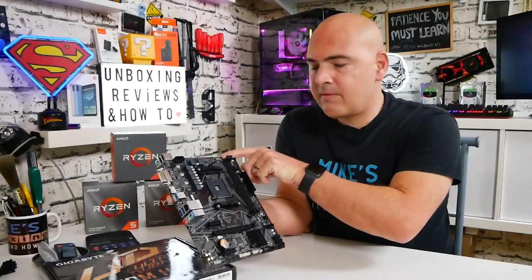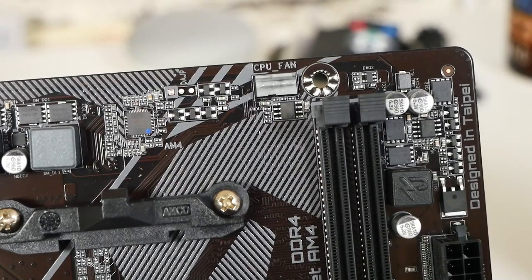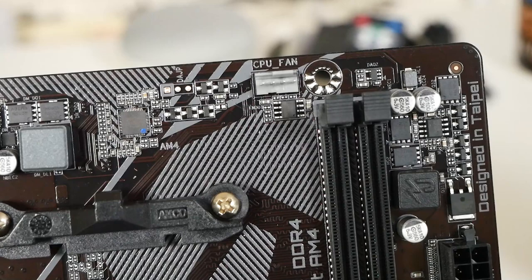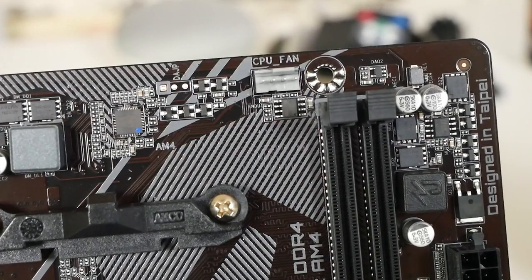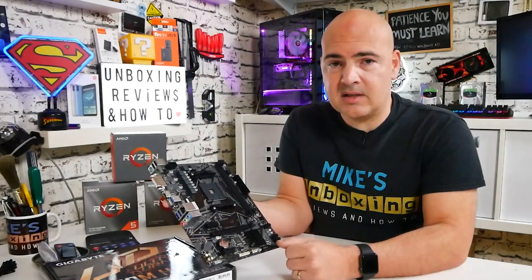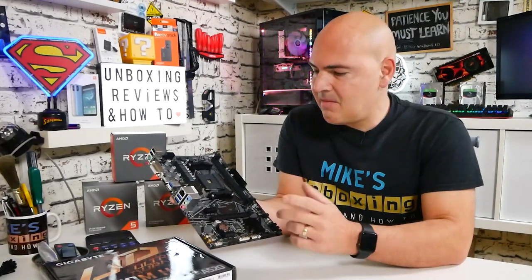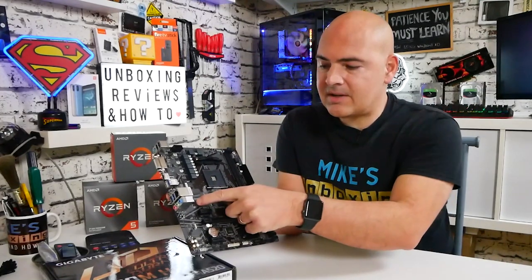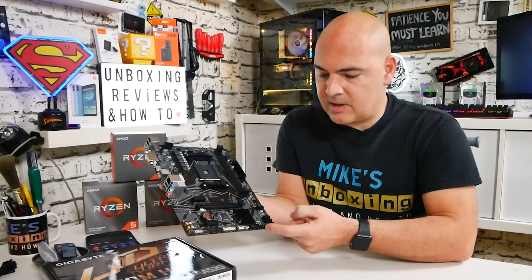Moving along, we've got the CPU fan header. All fan headers on this board are the hybrid type — they can be used for water pumps, fans, whatever, and you can control them via PWM or DC voltage. There are three headers in total: a CPU header at the top, a chassis fan header at the rear, and a chassis fan header towards the bottom front.